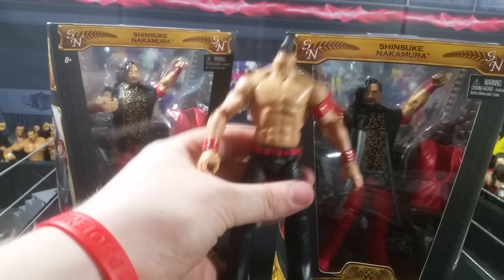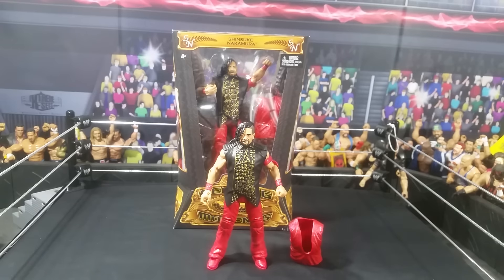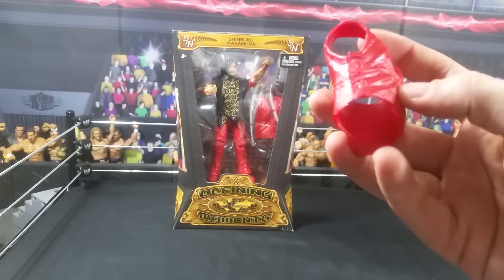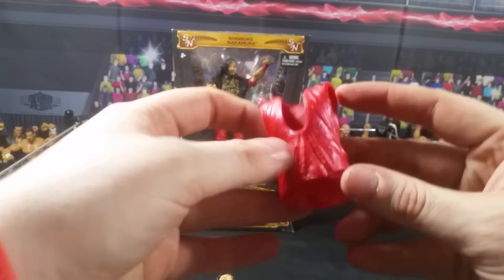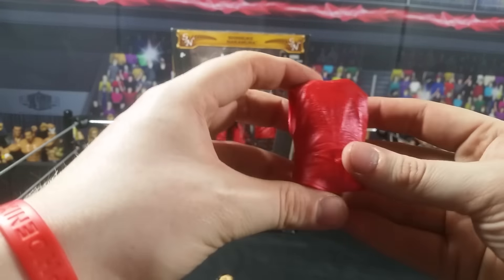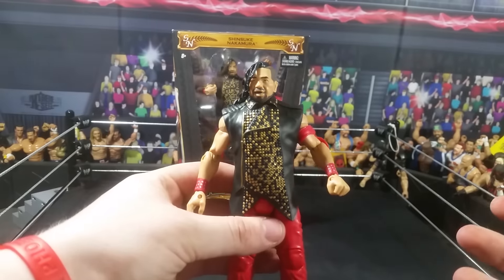I'm going to unbox one of these bad boys and show you how it is. Here he is unboxed. It does come with an extra — like an extra shirt. And what I noticed is very cool on this vest — in person you can tell it's like a metallic red, like a felt type of color. And yeah, dude, this thing is badass. I can't wait to see what it looks like.